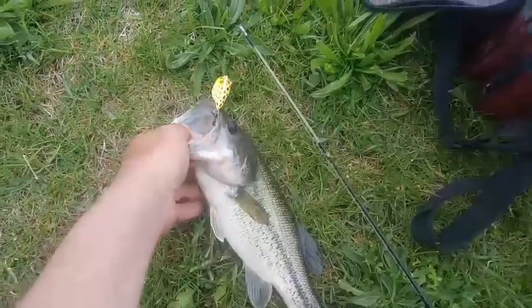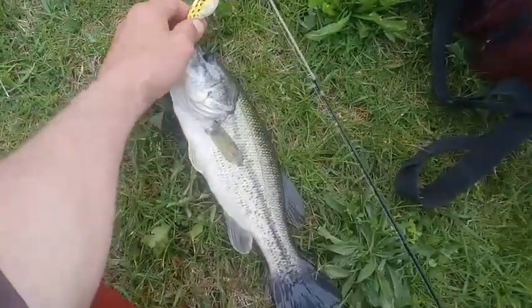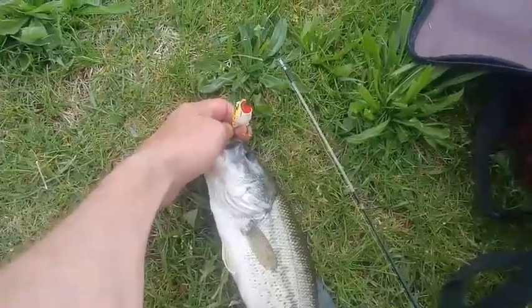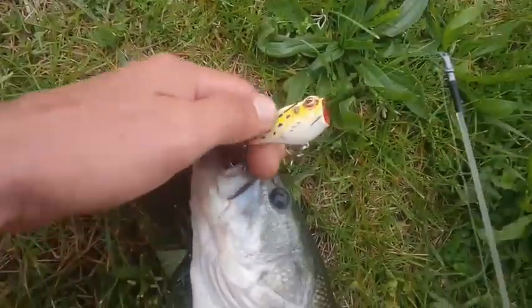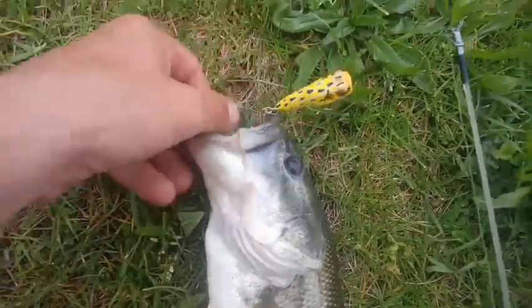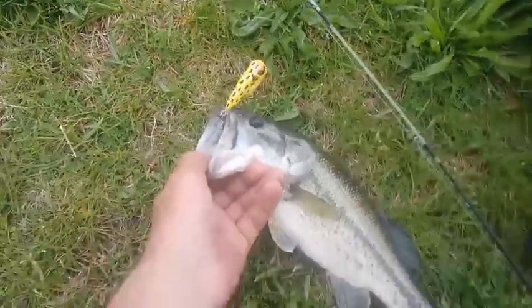We're doing a little topwater fishing today. We have the Rebel Frogger, the Topper Frog, a little popper in the front, frog body and Rebel, and we've got two more walking dog now baits.